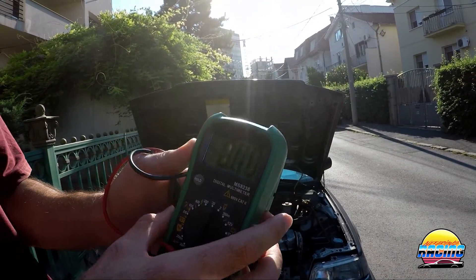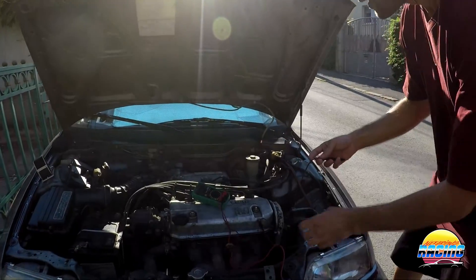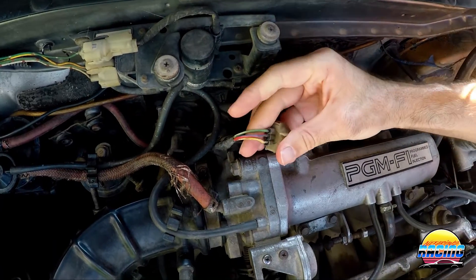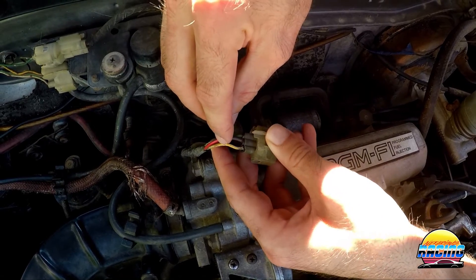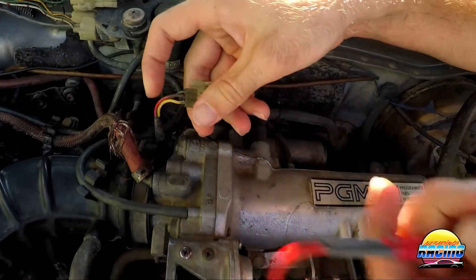Now come over here to the TPS — you'll see the plug on it. You've got three wires: the red wire is the signal wire to the ECU, the yellow wire is the constant 5 volt, and the green wire is ground.